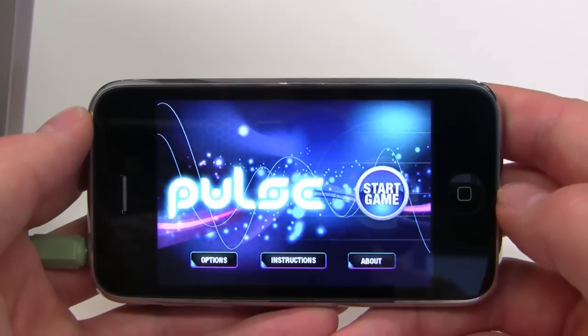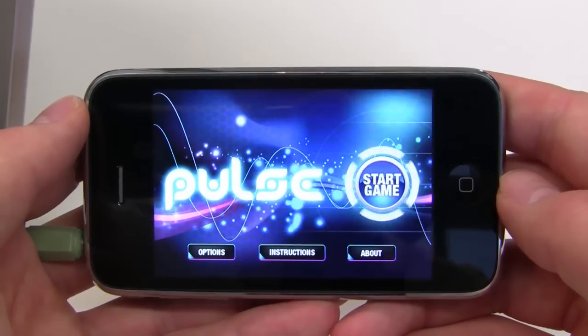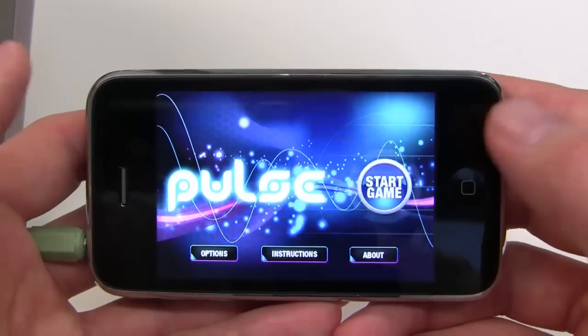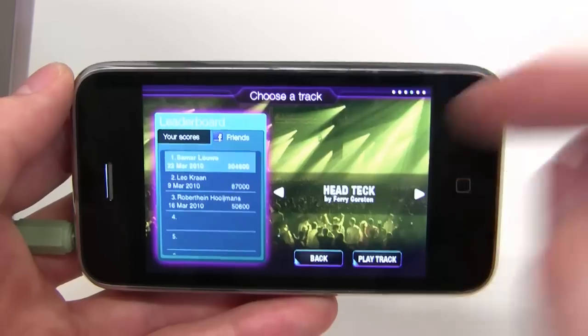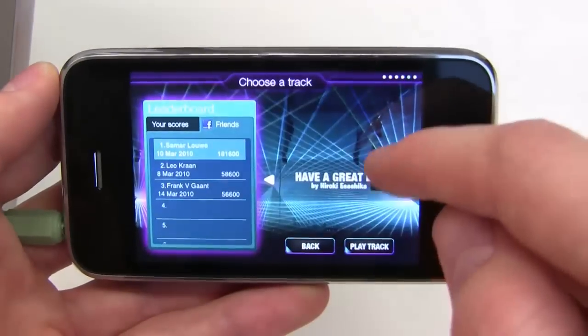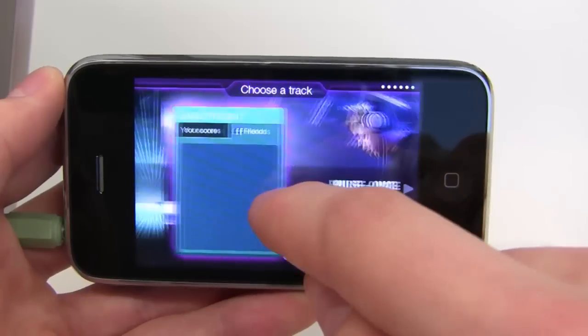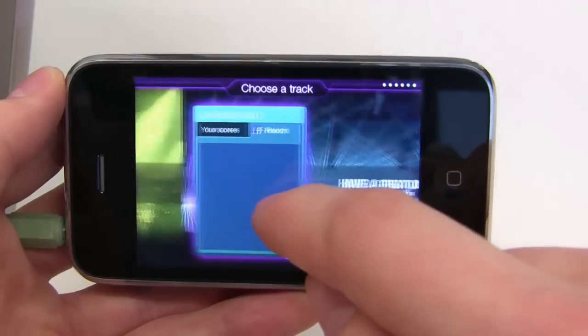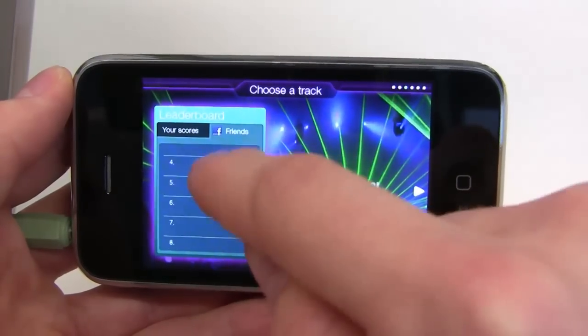Hi everybody, in this video we're going to show you how to play Pulse. This is the title screen — just press start to bring up the track selection screen. In the track selection screen you can browse through the available songs, hear a little preview of them, and you can see your scores and those of your friends.